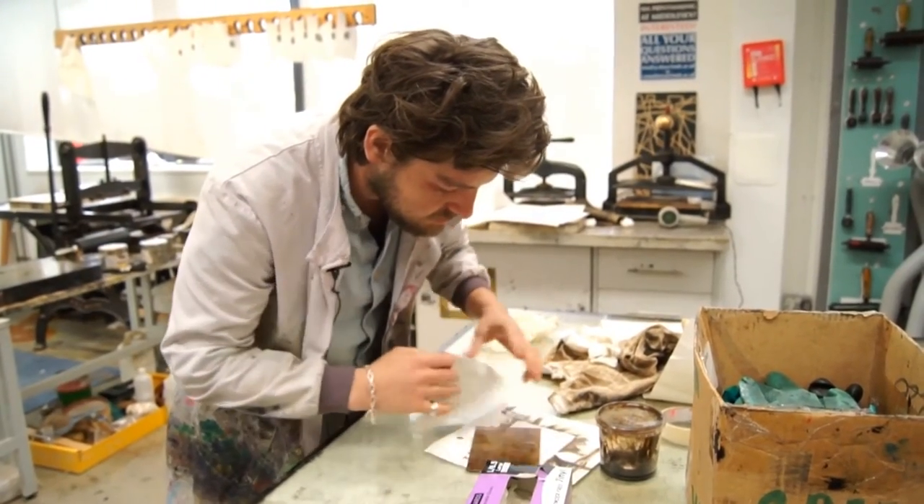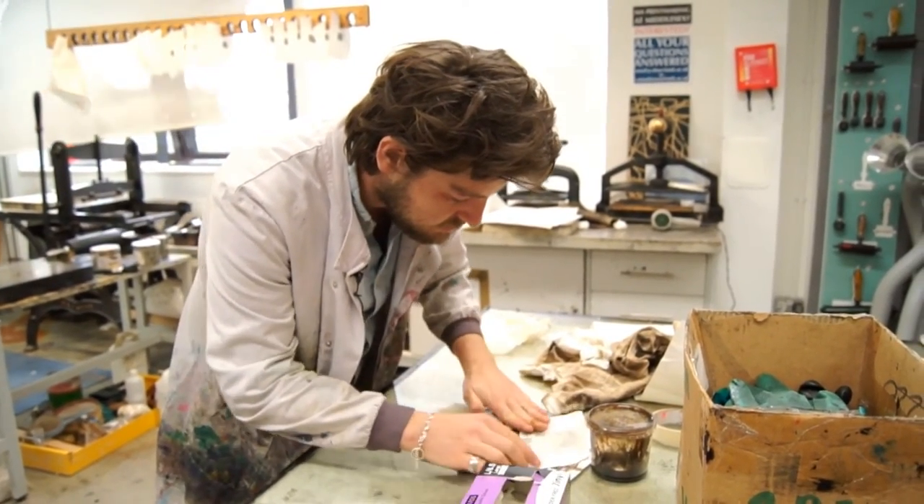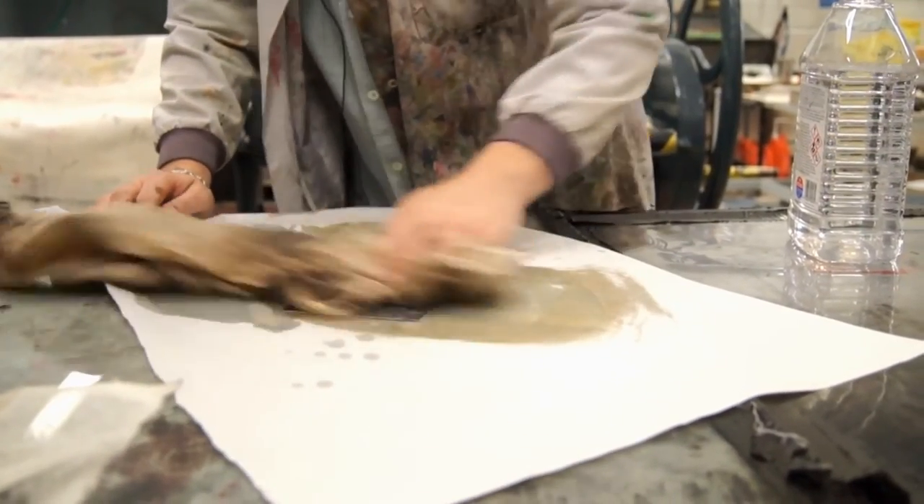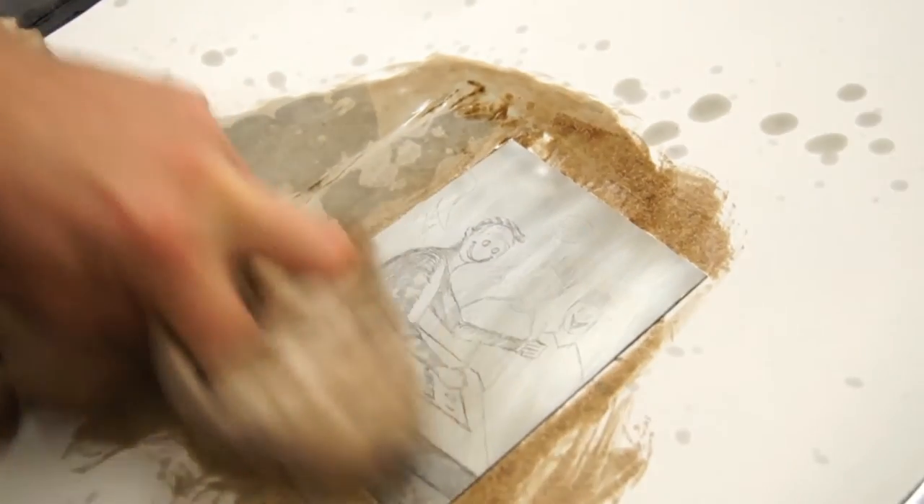Hopefully everything's gone to plan and your etching is engraved into the metal. We're going to clean off the resist with a bit of white spirit and thus complete the etching of the image.